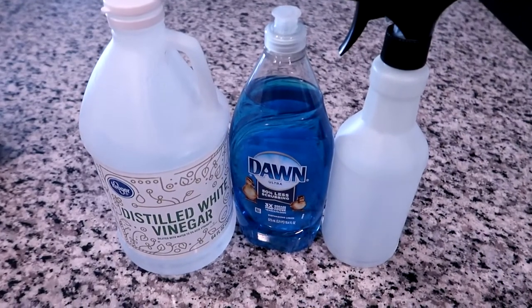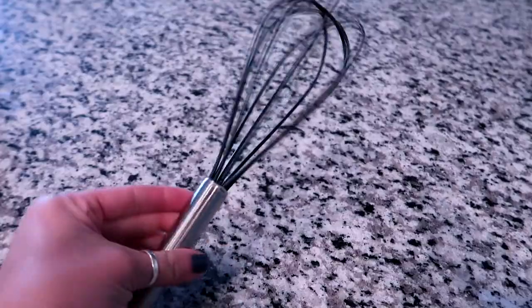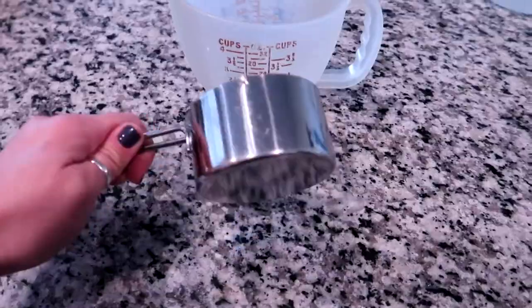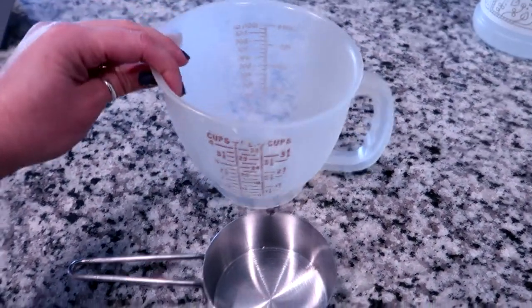I'm going to be using some white vinegar, Dawn dish soap, and a spray bottle, and then some measuring cups. I'll also be using a whisk and later we'll be using a water repellent. I'm going to measure everything with one cup but mix it in this microwave-safe container because I need to microwave it and I obviously can't microwave metal.